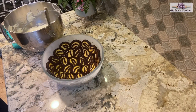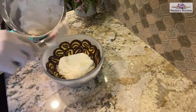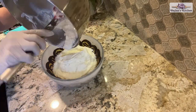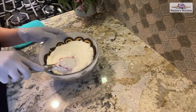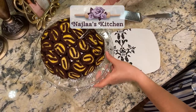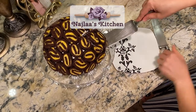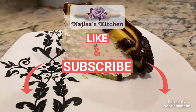Now we are going to pour the cream over the sliced cake. Thank you for watching my video. If you have any questions about the video or suggestions for future videos, please leave a comment below and don't forget to subscribe and like.